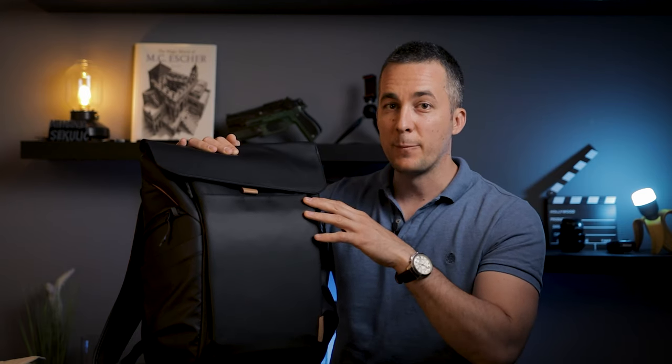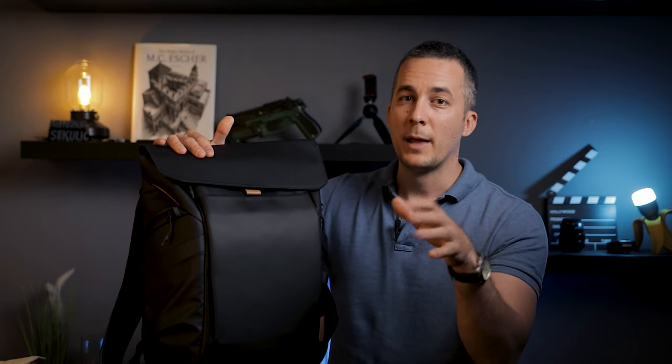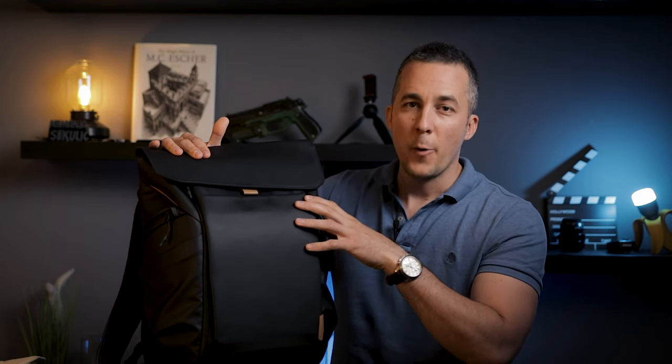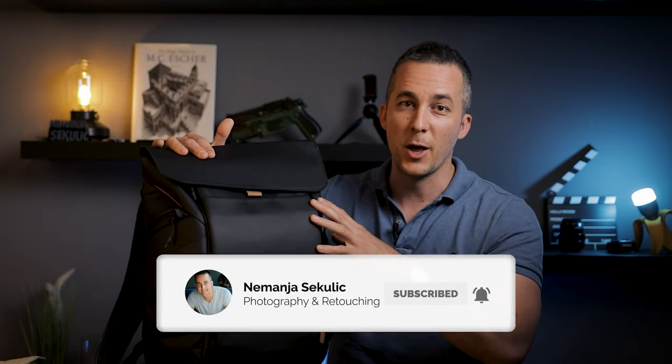Now for the fun part — the giveaway! If you want to enter and win this bag, go to PGI Tech on Instagram and follow them, then leave a comment below this video explaining why you'd like to have this backpack, and include your Instagram handle. Without doing both, you won't be qualified. I'll announce the winner on my Instagram and pin the winner comment here for one week. If you have any questions about the backpack, let me know in the comments — have fun and see you in the next video!